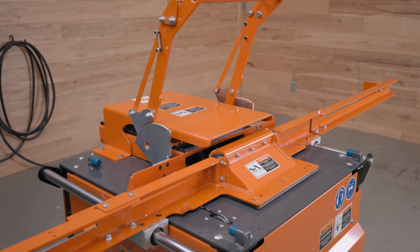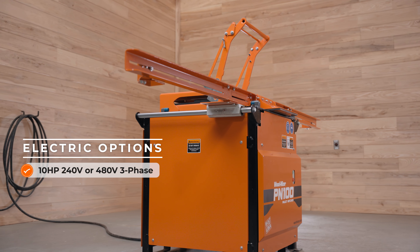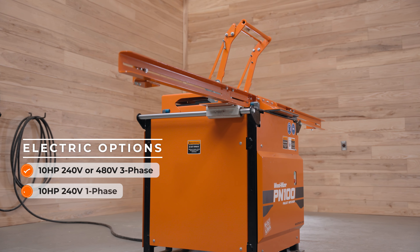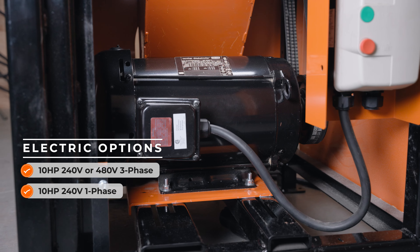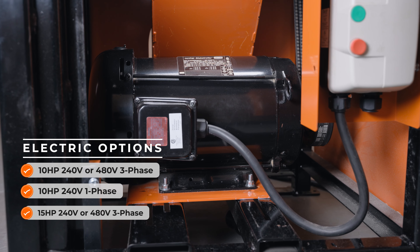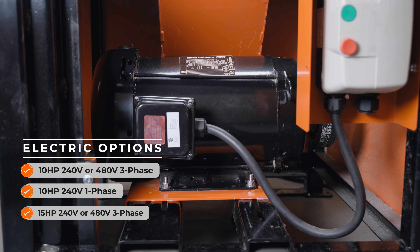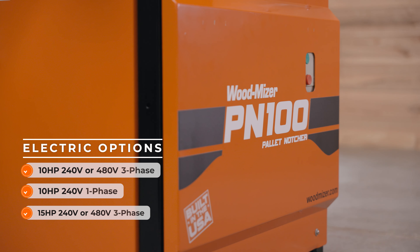Powerful 10 horsepower 240 or 480 volt 3-phase, 10 horsepower 240 volt 1-phase, and 15 horsepower 240 or 480 volt 3-phase electric motors are available for any type of electrical setup. The motor is engaged using an enclosed magnetic start-stop control.